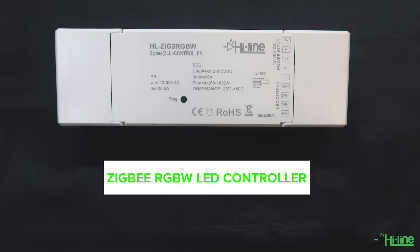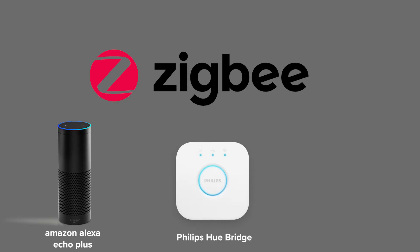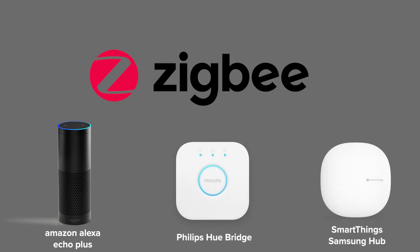Hello everyone and welcome to another Hilight tutorial. Today we're going to talk about our Zigbee RGBW LED controller and how to pair it with the Amazon Alexa Echo Plus, which comes with a Zigbee inbuilt protocol. The controller is also compatible with the Philips Hue Bridge and the Samsung SmartThings Hub, as they both have a Zigbee inbuilt protocol.